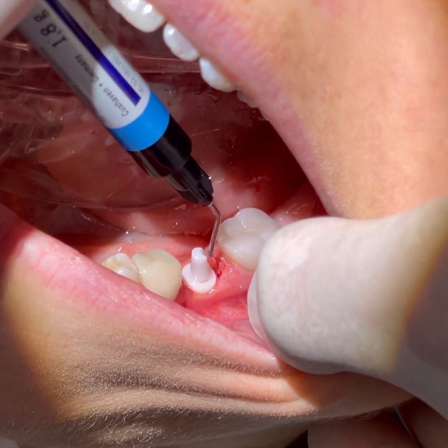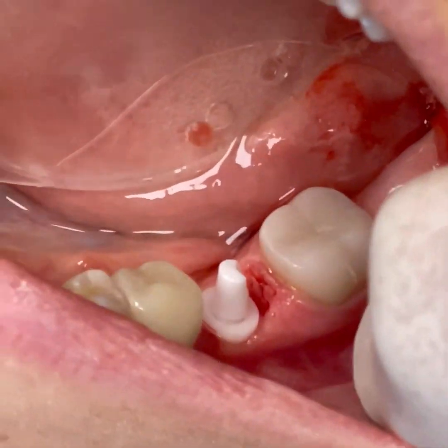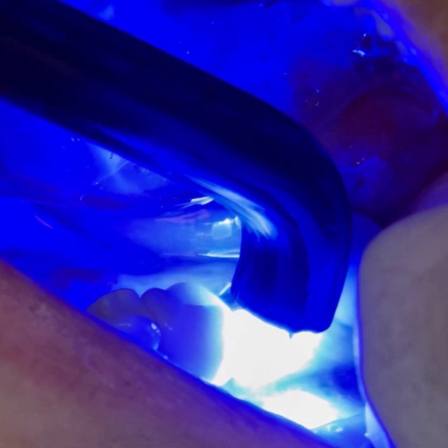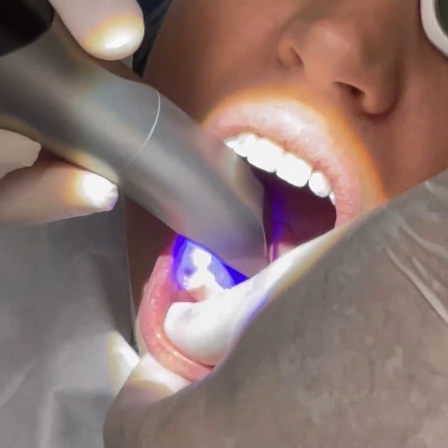To close the access hole we use a material called CLIP from VOCO — it's a rubbery material which is easy to remove if needed. Because of the conical connection of the abutment, it is absolutely normal to have a gap between the abutment and the main platform. Both the abutment and the platform of the implant can be prepped with a fine red-striped diamond bur. A digital impression is then taken with the CEREC.